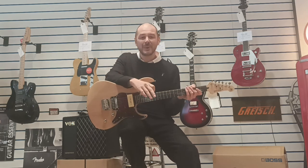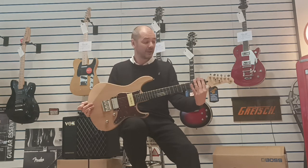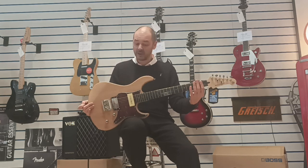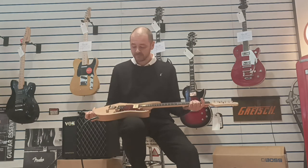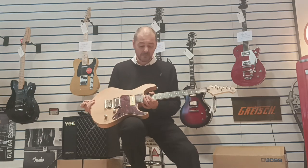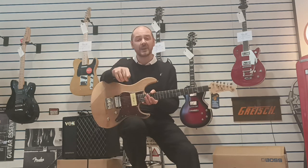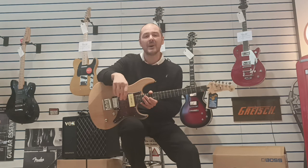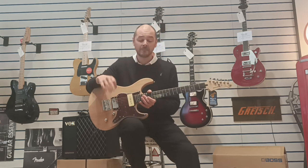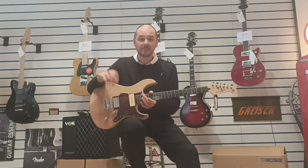If you click the link in the bio, you can own this very guitar — this one only, in perfect condition. It's just been on display and I'm the only person to have played it. It's an absolute beauty. Click the link in the bio, it'll take you over to the website where there are pictures too. Have a look at our great website and add it to basket — this can be yours.